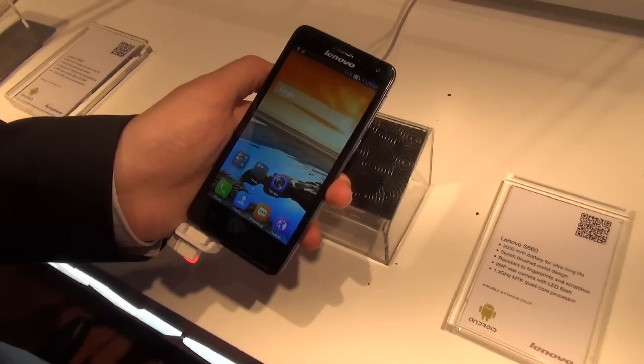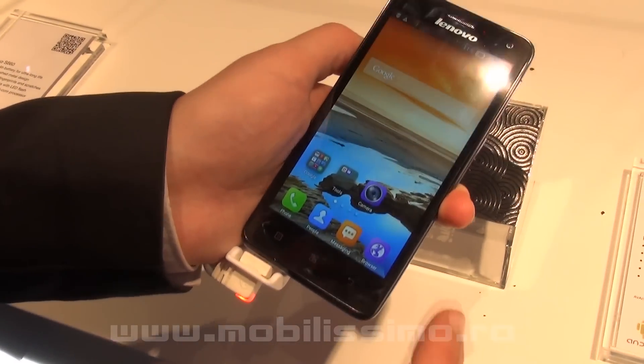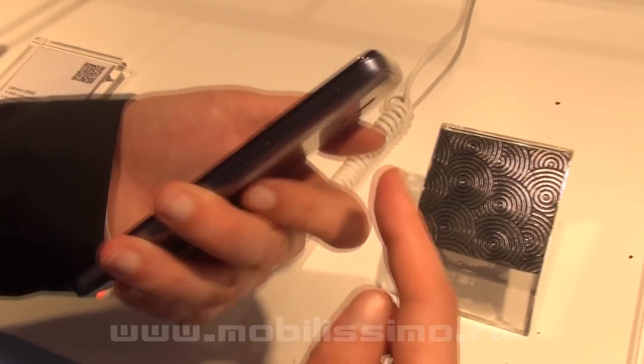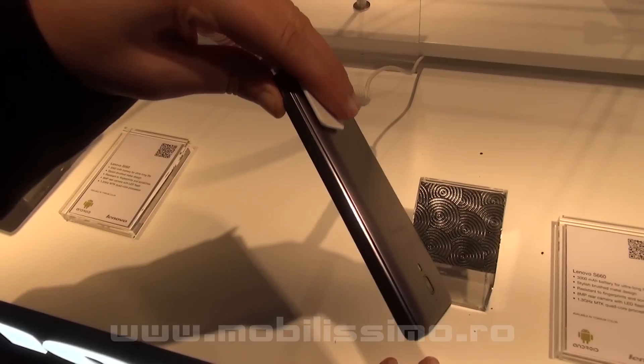This is the S660. It has very long battery life, between 35 and 40 hours talk time. We have a single layer UI, quad-core processor, 8 megapixel rear camera, and this metallic design. If anyone wants to come up on stage with whatever you have...